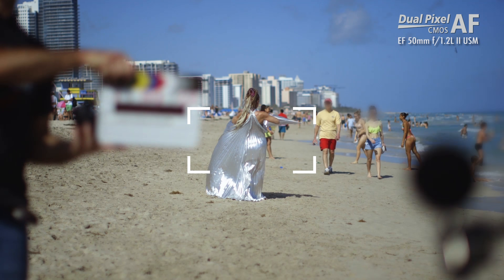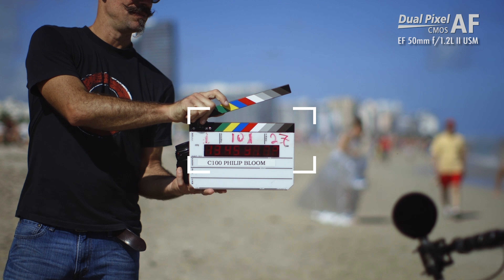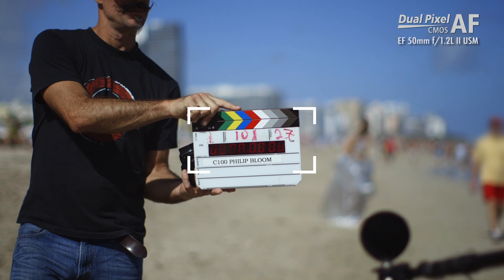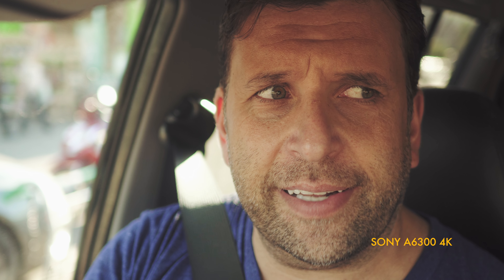Trying to keep focus at f/1.2 manually is so hard — it did a pretty good job. The reason it did a good job is because she's dead centre of frame. The way the autofocus detects is just that centre square — as long as the square is filled by your subject, it stays in focus. You can see on the slate: as we move off the slate onto her, it racks focus to her. This is a really good thing, but it's also a limitation because it is just the centre of frame.